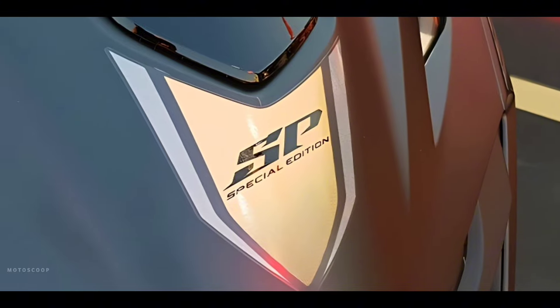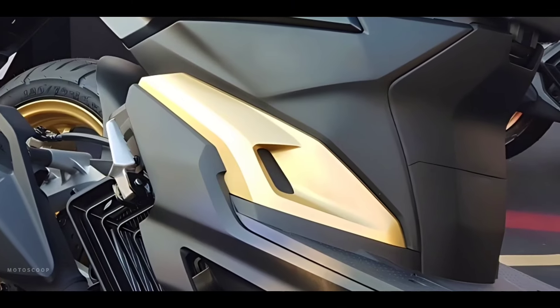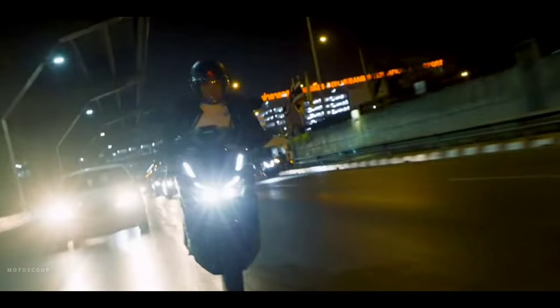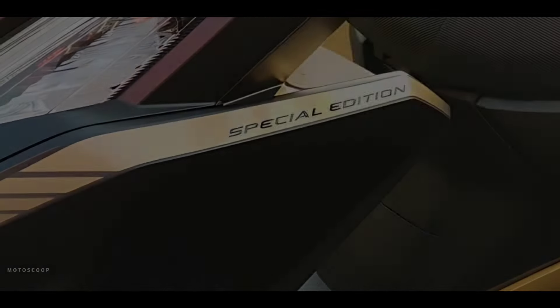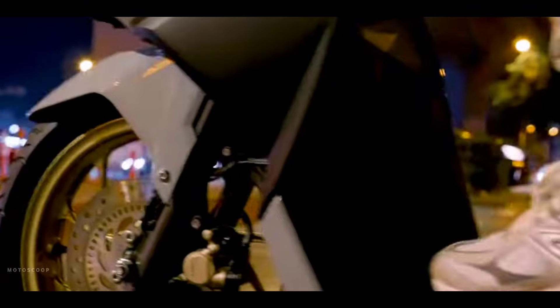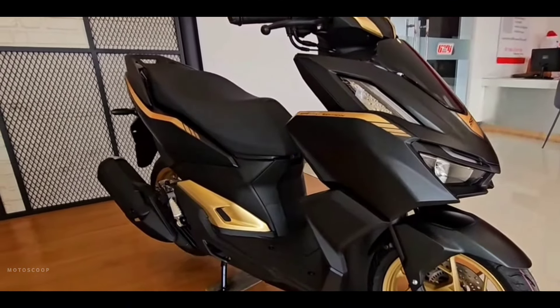The all-new Honda sporty premium scooter is carrying the latest innovative aspects on the engine, frame, design, and increasingly sophisticated features. Now, Honda has officially launched the new special edition for 2024. Welcome to Motoscoop. Introducing the all-new 2024 Honda Click 160 Special Edition.